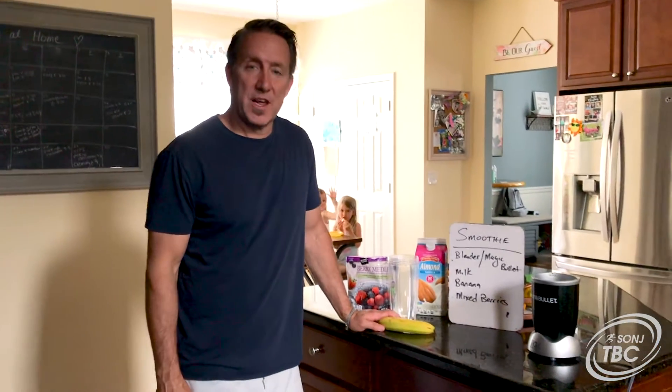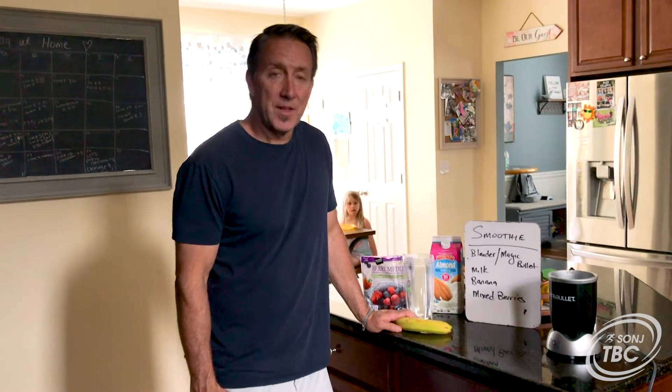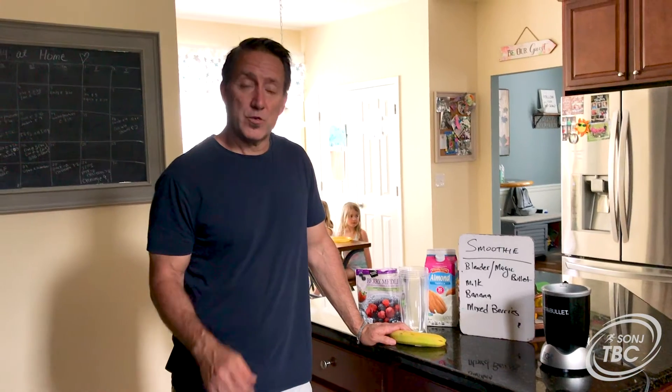Hello Special Olympics New Jersey Athletics. My name is Matt Savoy. I'm a fitness instructor at the fitness center, and I'm here to go over a little nutrition tip for you.